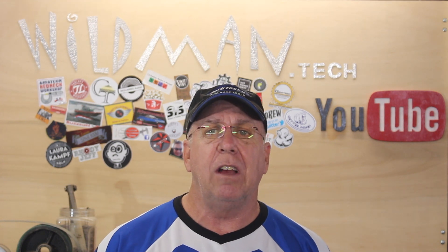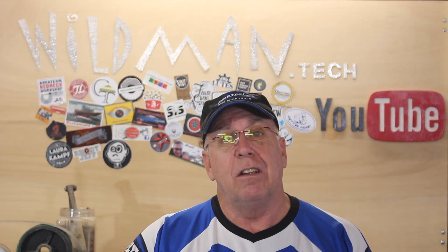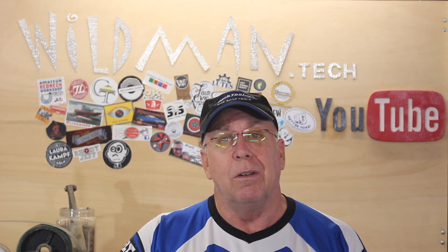So all I have for you today is a sticker update. It's from Bill the Wood Nerd and I'll leave a link to his channel down in the description below. If you want a sticker, all you have to do is send a self-addressed stamped envelope to the address in the description below, or send me one of your stickers and I'll send you one right back — anywhere in the world.